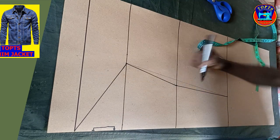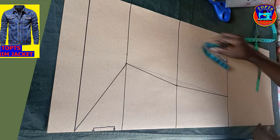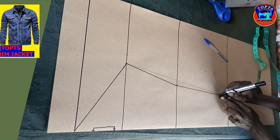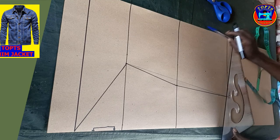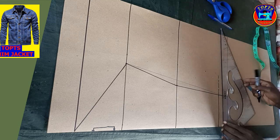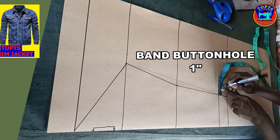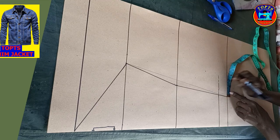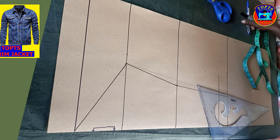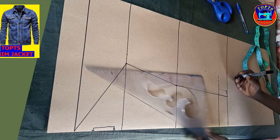Next is to determine my sleeve hem band. At the hem line, I mark upwards 2 inches for the sleeve hem band, then I square across a straight sleeve hem band line. At this point, I mark outwards 1 inch extension for curve button hole placement. After, I create a designer curve at the hem band in this way.